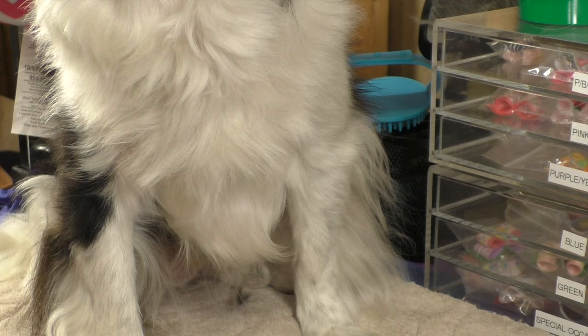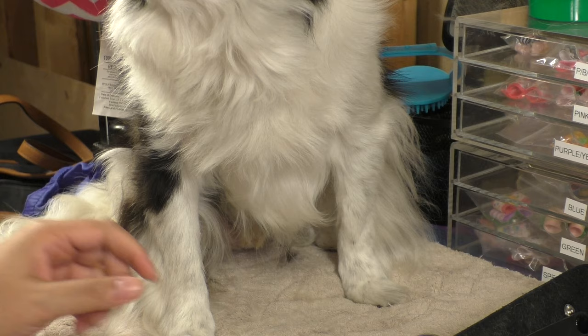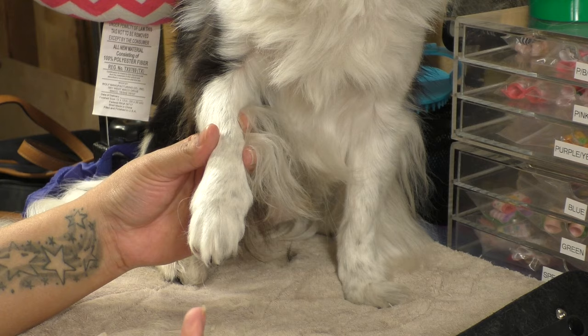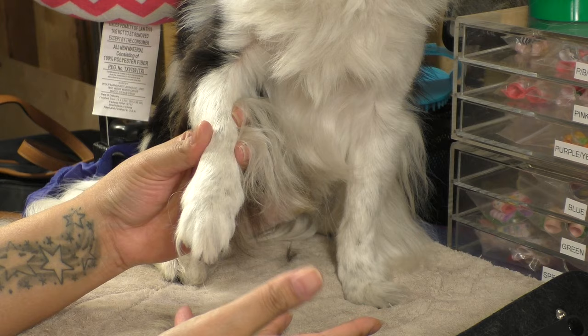So the next thing I'm going to do, much to his chagrin, is shape up the top of his feet. I do want to make a disclaimer — I believe for the breed, and for a lot of spaniels, you are supposed to keep the feet messy and grown out. But I trim them because I like the way neat feet look. If you want your dog to really look like the breed, Japanese Chins are among the spaniels that keep the feet kind of splayed out, like a Cavalier. But I'm going to trim mine.